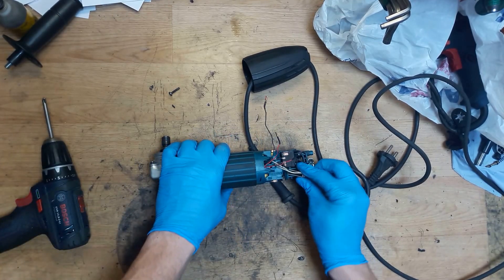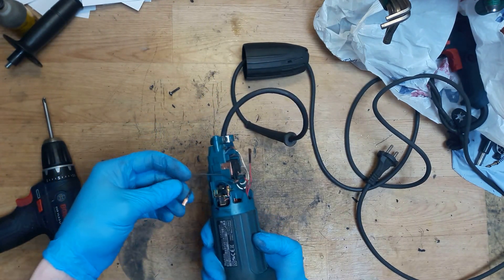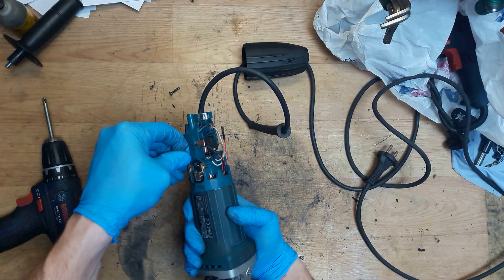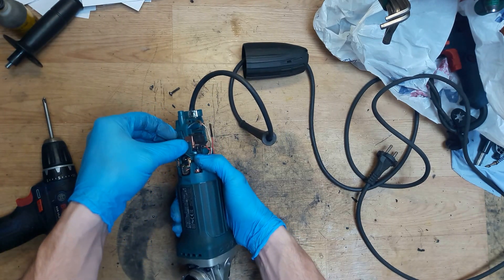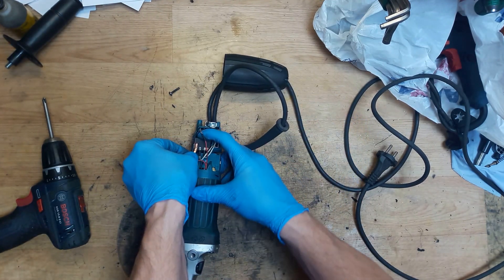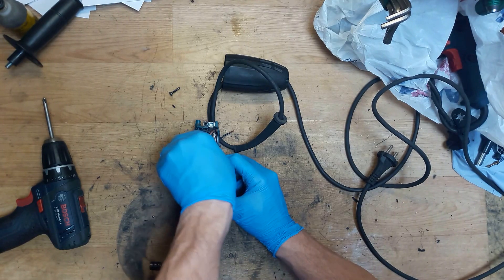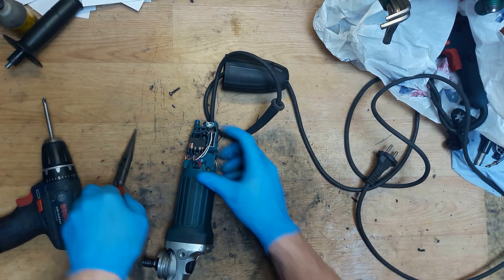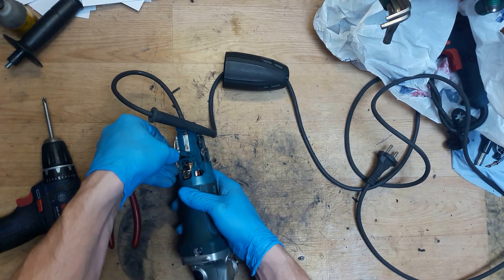Now the wires. As I mentioned in the previous video, the black wire goes to the carbon brush holder unit - like here, it's the black one. Of course organizing it like this. The red wire goes here, and the second one goes here. You can use pliers to put them in. And the last one - the black wire goes here to the carbon brush holder.